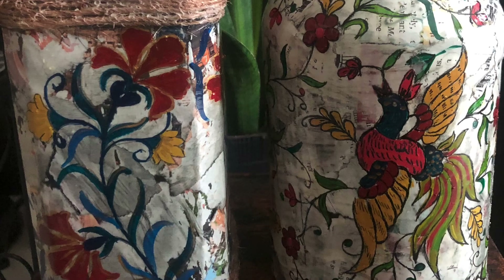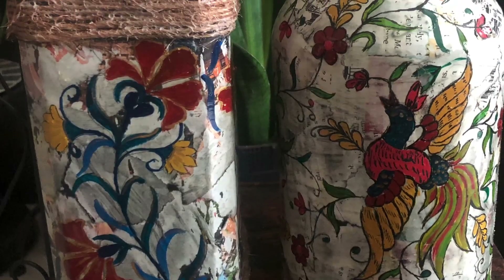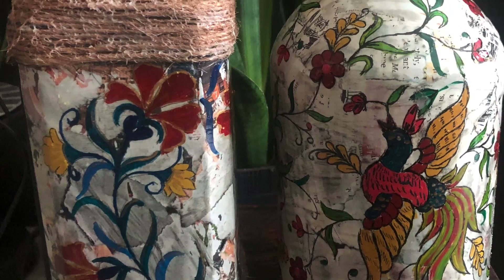This is how it looks after the completion of the full painting. I hope you like this video — thank you!